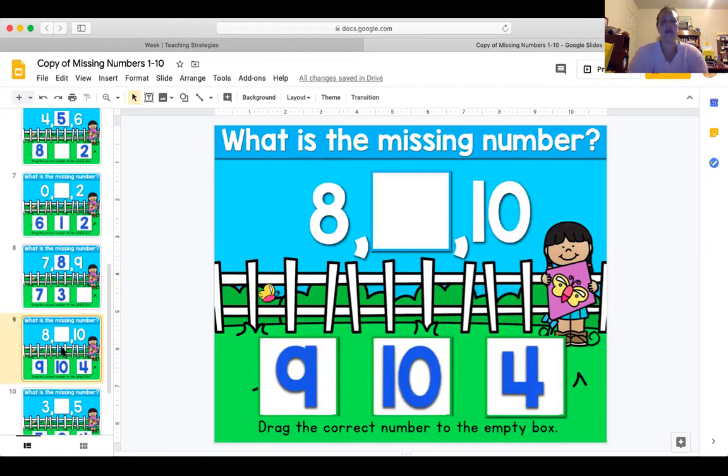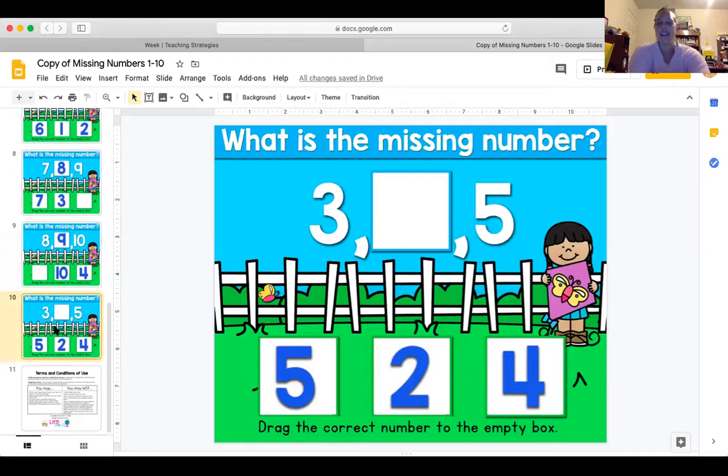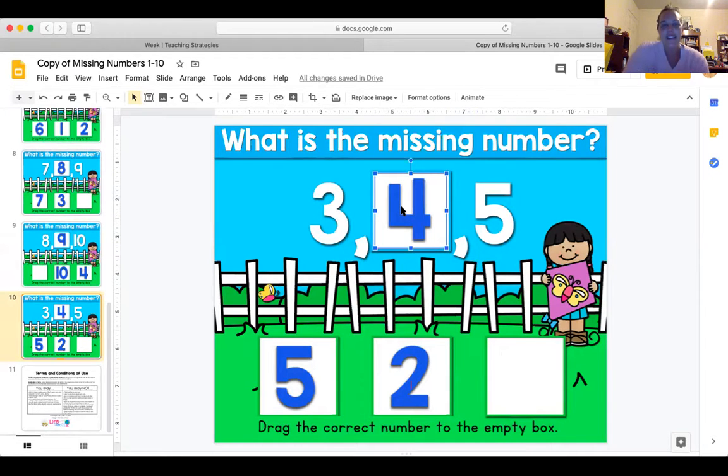What number goes between eight and ten? Eight, nine, ten — all right! Let's squeeze one more in and then we'll be done. What is the missing number between three and five — is it five, two, or four? Four! And there it is. All right, bears — those are your literacy and math lessons for today. I hope you enjoyed them. I know I enjoy seeing you. We'll see you later. Have a great day, bye!